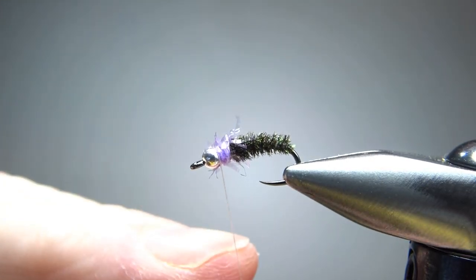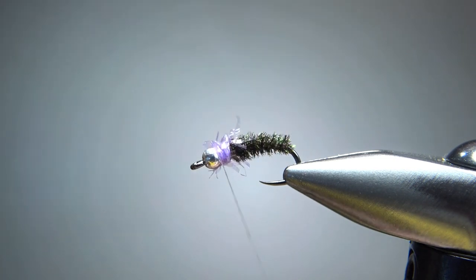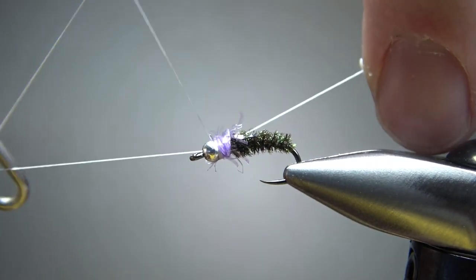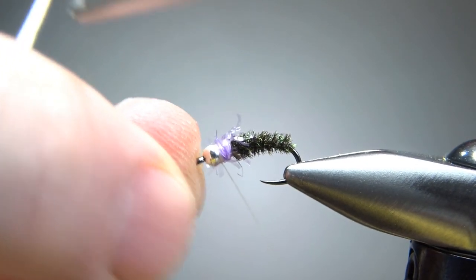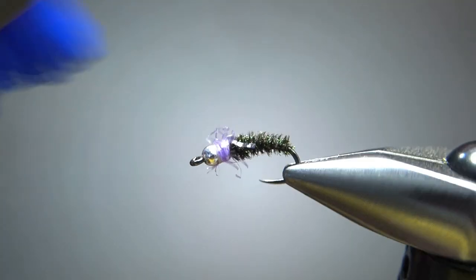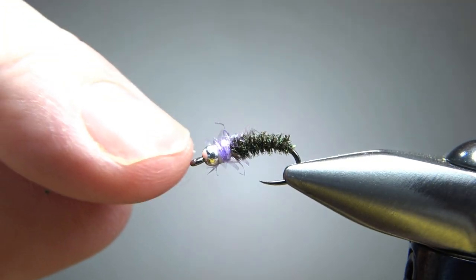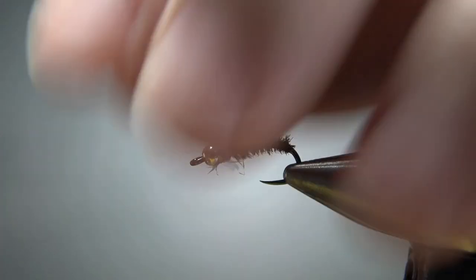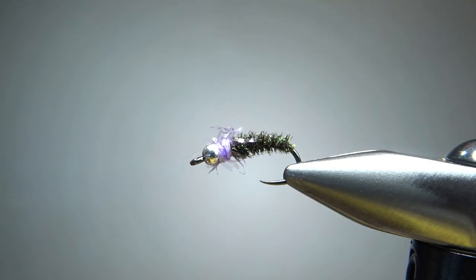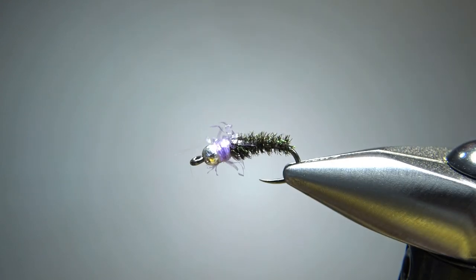And you can see why I'm choosing the white thread — because if I had black thread right now, you might see the silver bead, then a black band, then that chenille, and I wanted to kind of avoid that. So let's go ahead and whip finish it, and then we might need to take our brush and pull some of these cactus chenille fibers out — pull them out with your finger or just take a dubbing brush and scruff it up right there. If you're going to use some head cement, I guess you'd probably just put a tiny little drop on that bead and let it wick down there next to the thread wraps. But really, that's it — it's a very simple pattern.